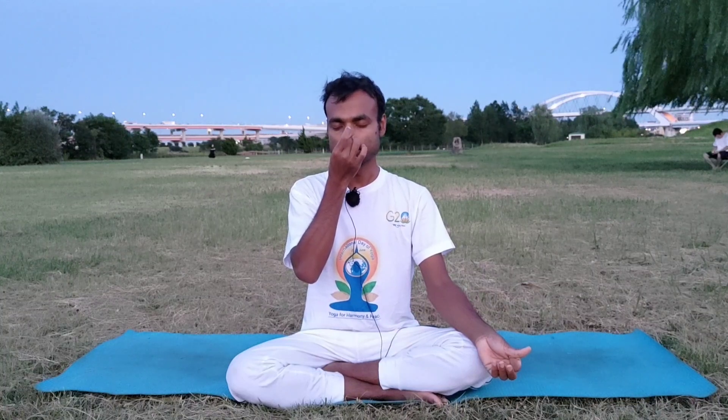And then inhale. When the air is inside, you can hold — close both nostrils. And then exhale through right.